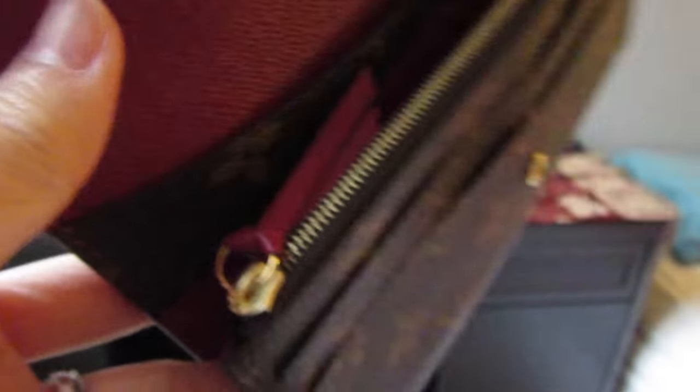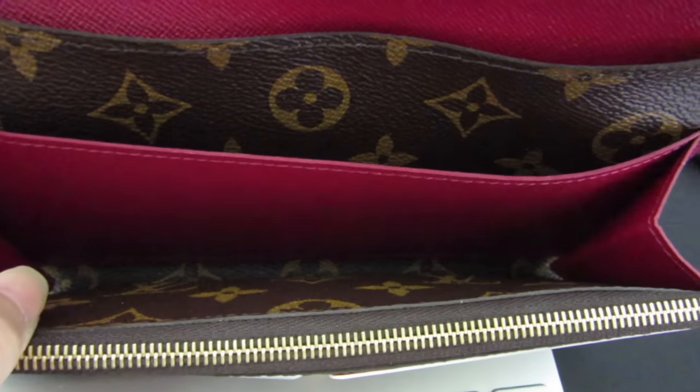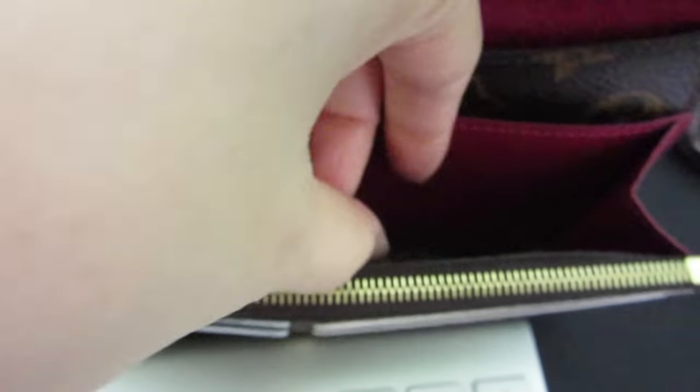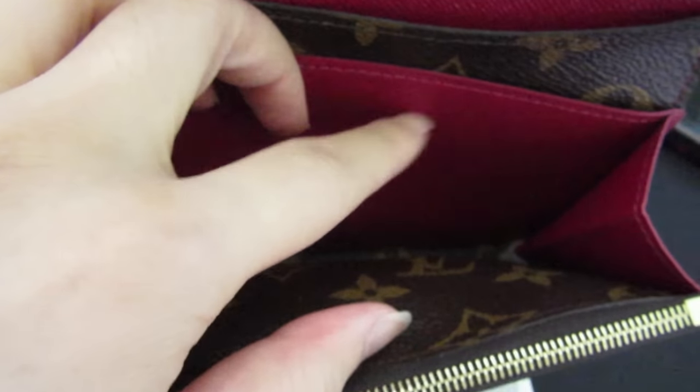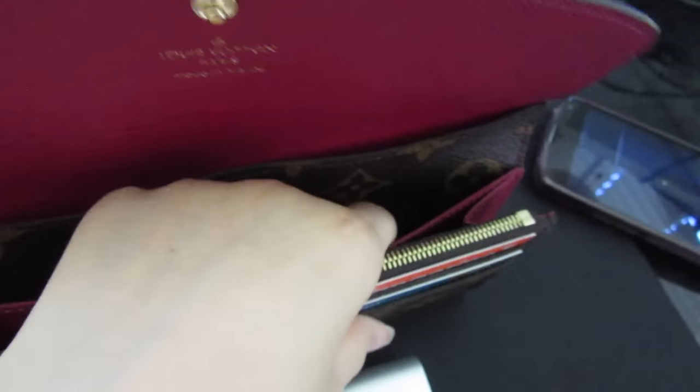The zipper pull is a very simple pull with just a ring on it. To find the date code in your wallet, you have to look behind the main fuchsia compartment — basically in the very second compartment, the thinnest one. It will be located on the right side of your wallet, along the seam.